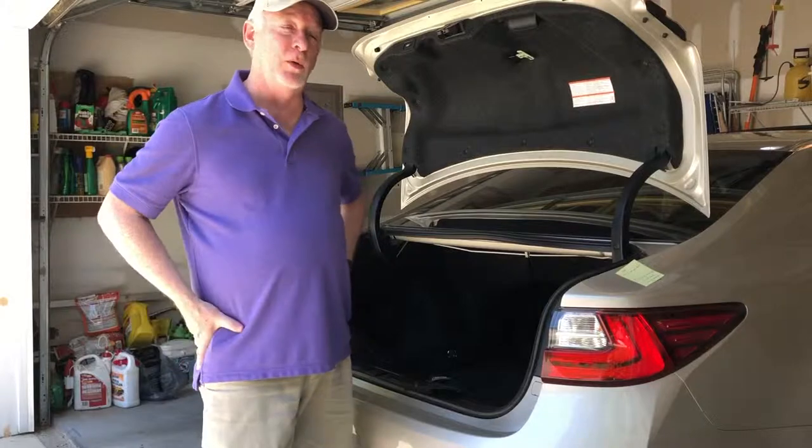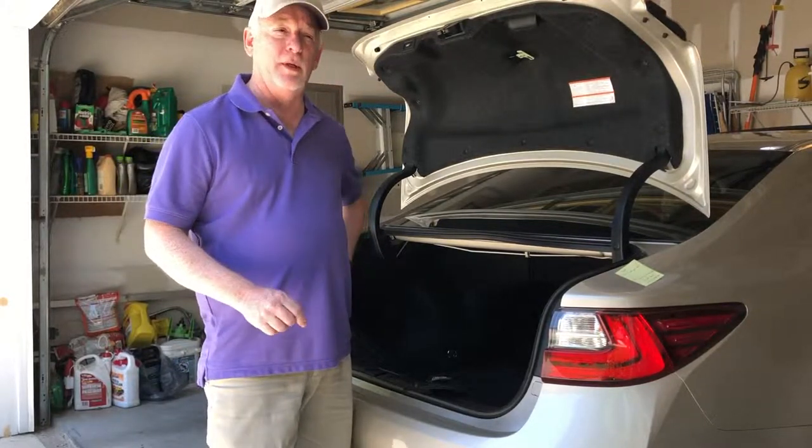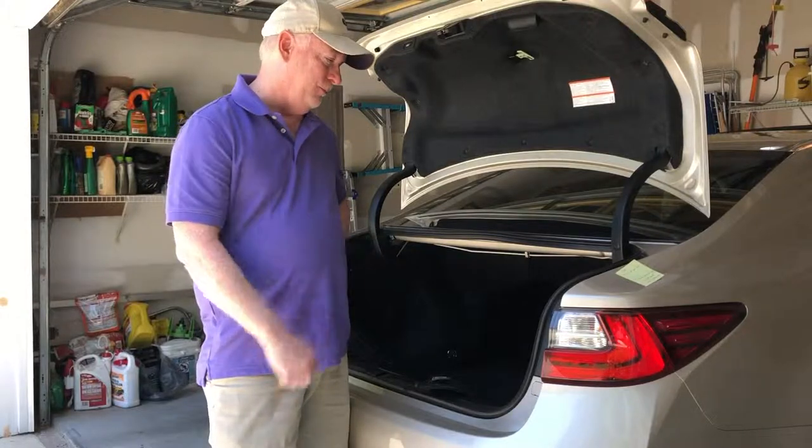So I'm filming outside so it's a little noisy, sorry about that. But first of all I want to talk about the first method: putting it in the trunk.